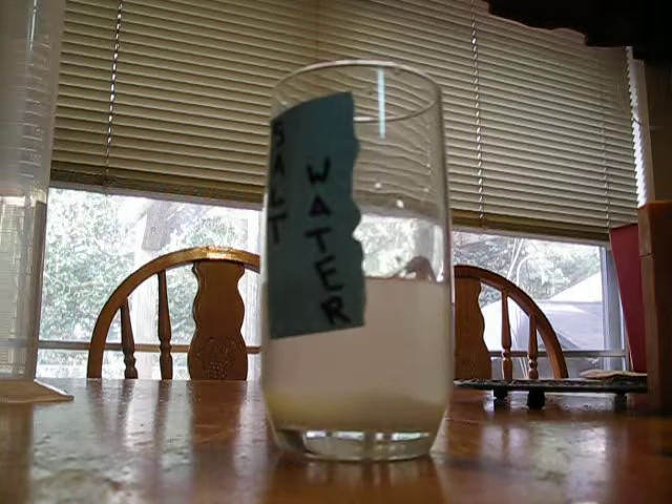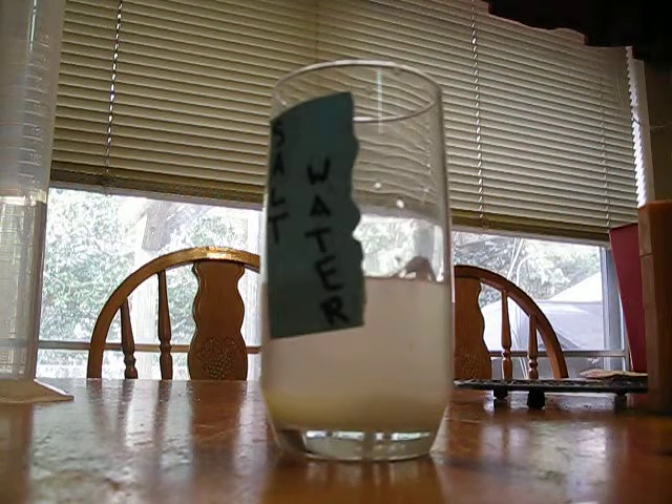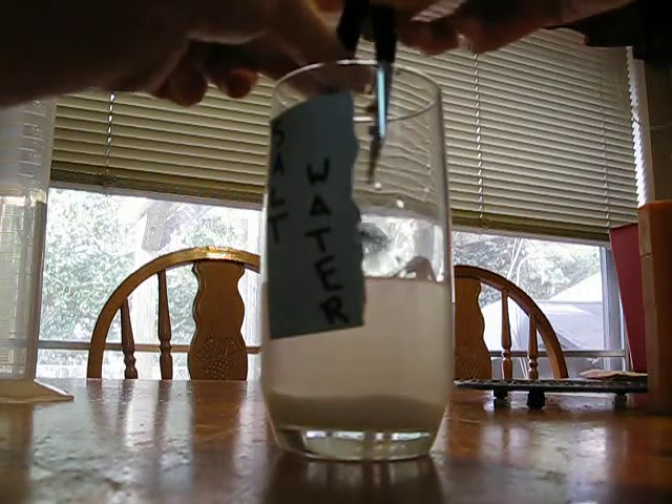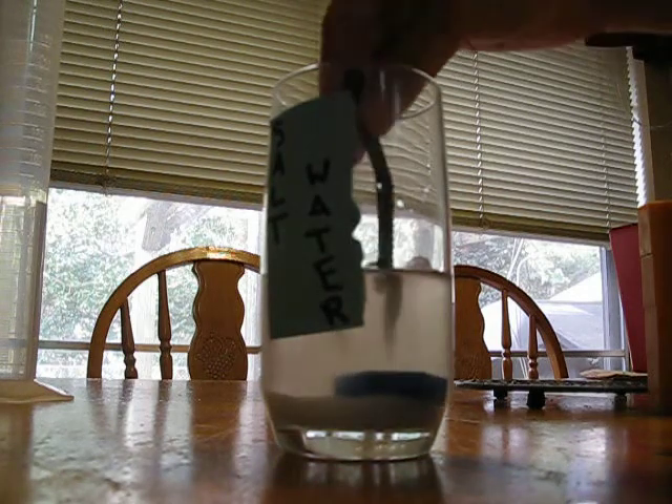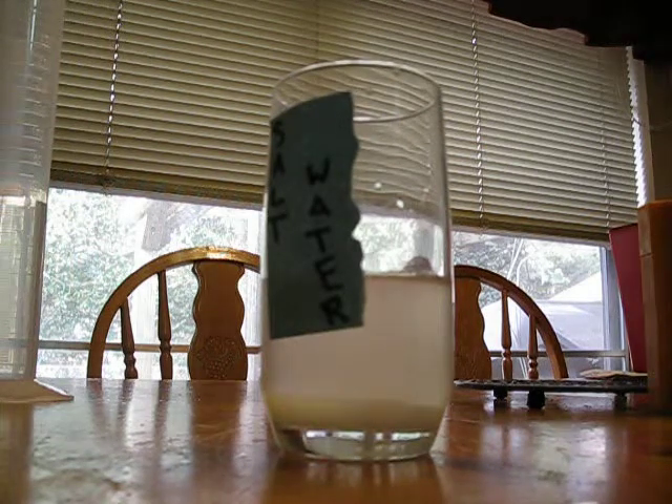Now we're going to start off with five grams. This is the five gram blue, five gram. Put it in tweezers and easily set it... let's try that again. We're supposed to easily set it down. Get a dry one because it slipped, and easily set it on the water's surface.